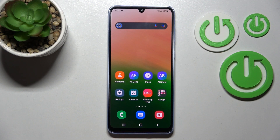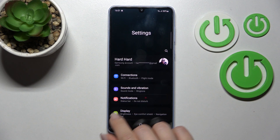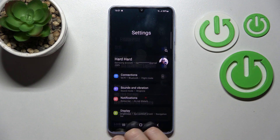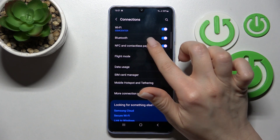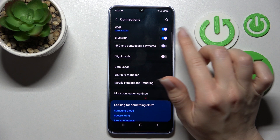Welcome. Today I'm here with the Samsung Galaxy A33 and I will show you how to activate or turn off the NFC on this device. First, you should go into the Settings application and then click here on Connections. After that, you'll see here the NFC and contactless payments switcher, just to turn on NFC or turn it off.